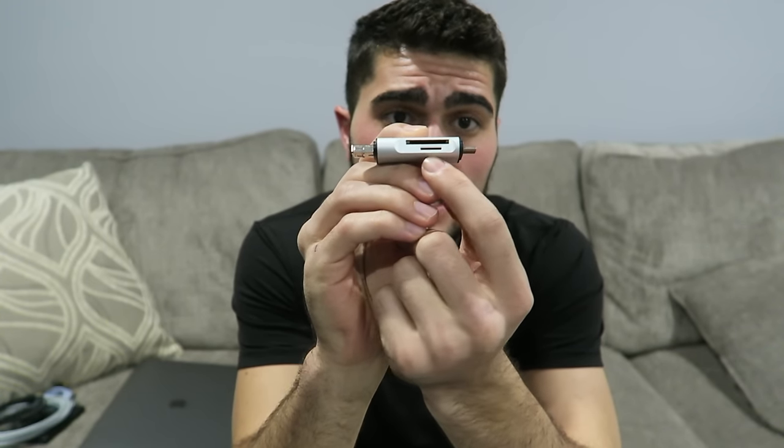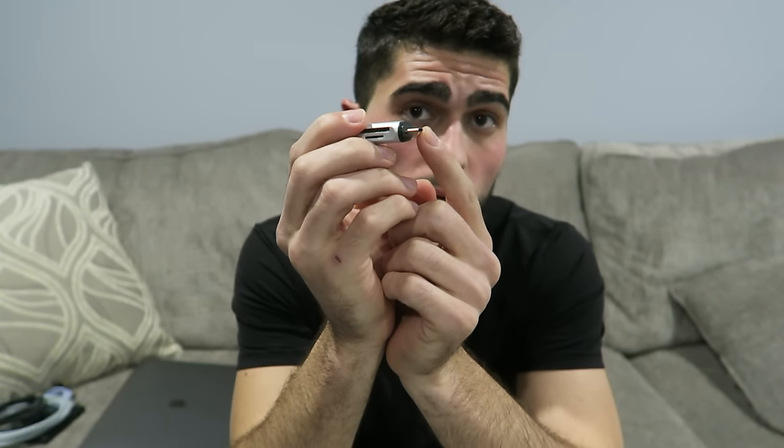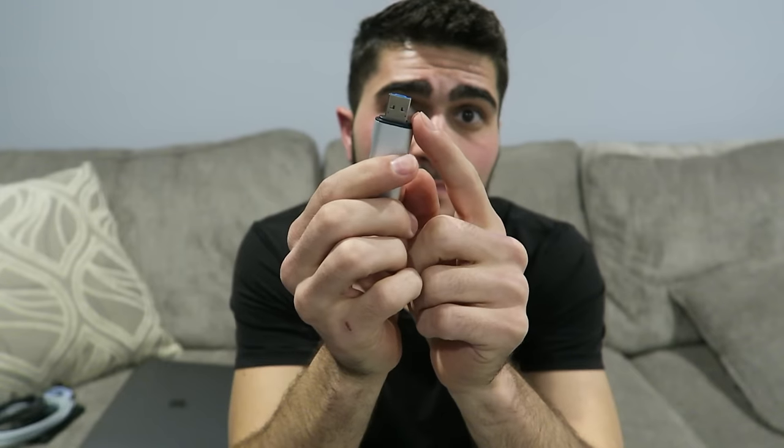Having this case is a lifesaver because the adapter just lives in here — I never have to worry about leaving it behind. This is an SD slot and micro SD slot that plugs into your MacBook Pro via USB Type-C. The cool thing is there's a little button — push up and it reveals a micro USB for Android phones. So if you have GoPro footage you want to check or share with a friend, you can just plug this into your Android phone and view it.